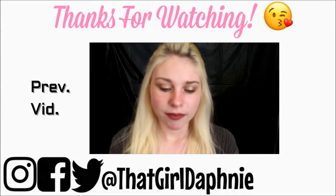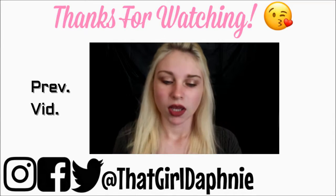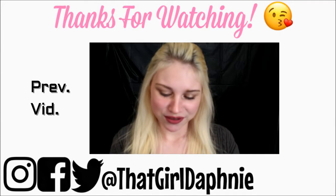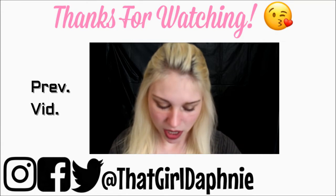The theme for this month's BoxyCharm is Groovy Town — really cute. I'm not going to read anything on the back because I don't want to know what I got.